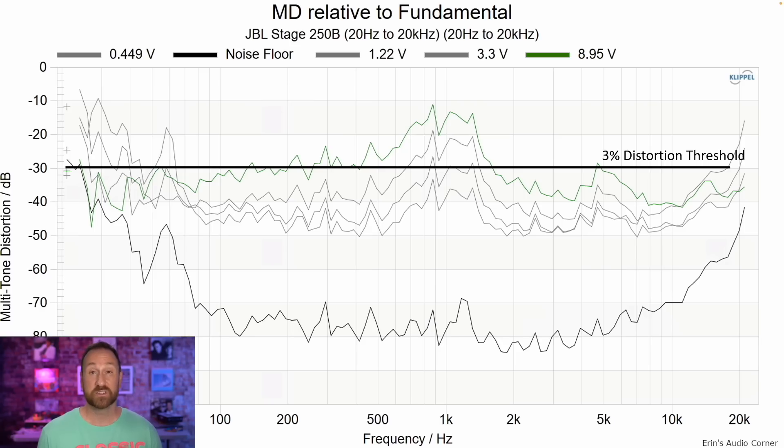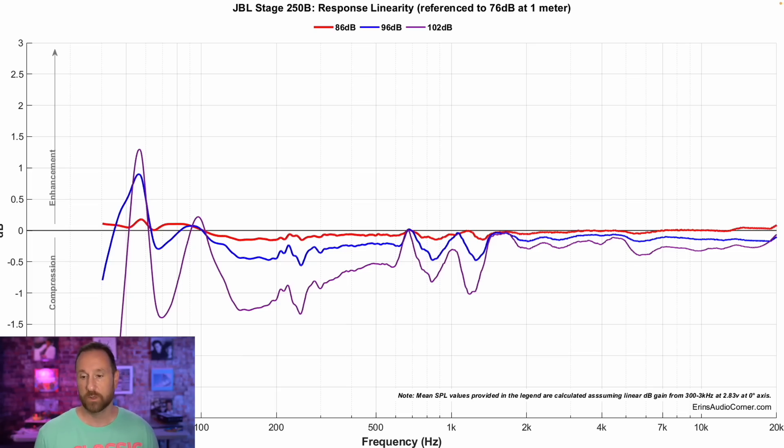Multitone distortion shows something a bit more concerning. At the highest output of about 96 dB, we have well over 3% distortion — I think we're at around 10% at the lowest level shown, so it's pretty high. Compression shows the low end is just giving up: the port and chamber aren't acting right at high levels. The mid-range and upper mid-range tweeter area — the tweeter actually looks all right, so the tweeter is doing well with this speaker. It's the mid-range mid-woofer that seems to be giving up sooner.